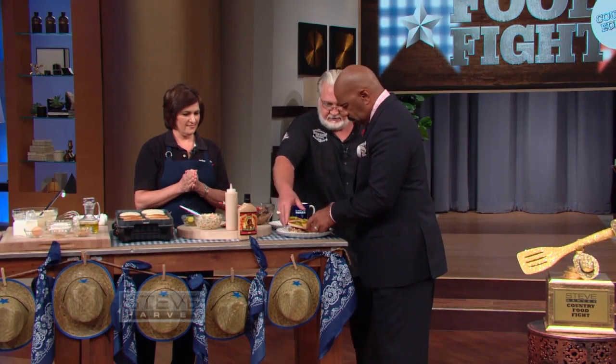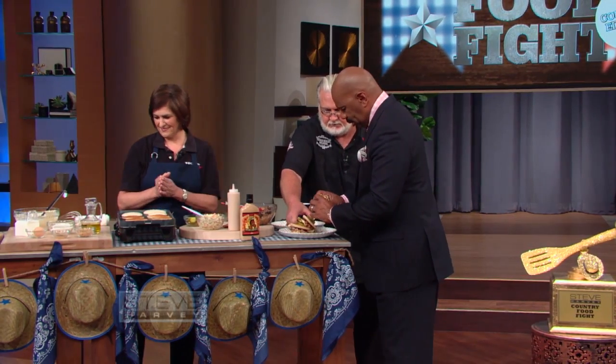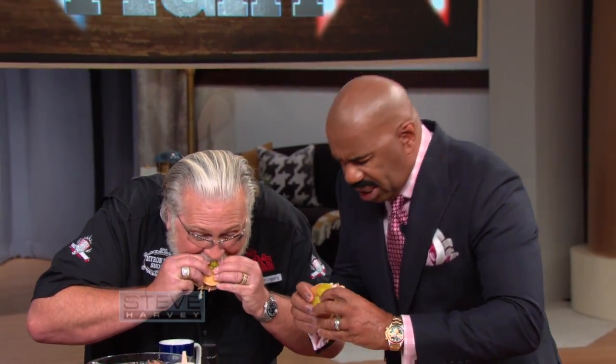Go ahead, Myron, get yours, let's go and see what's happening. This looks like a hot mess right here. I need some. We have napkins. I don't need no napkins. I wipe my mouth with my hand. That cornbread — I ain't never had nothing like that.